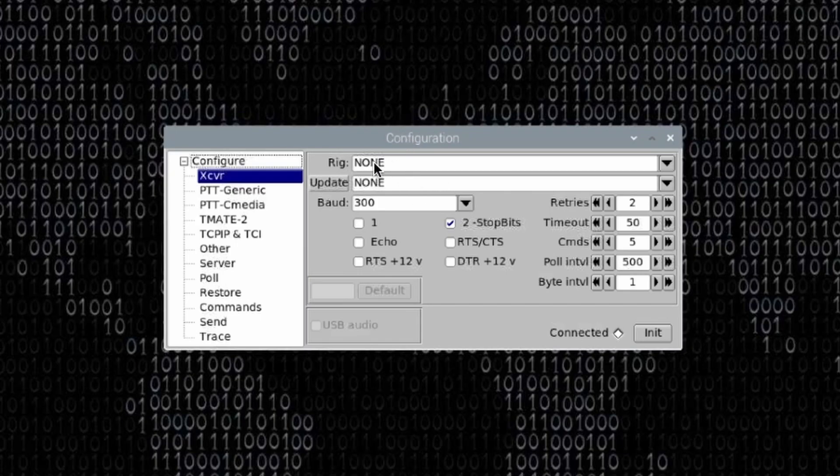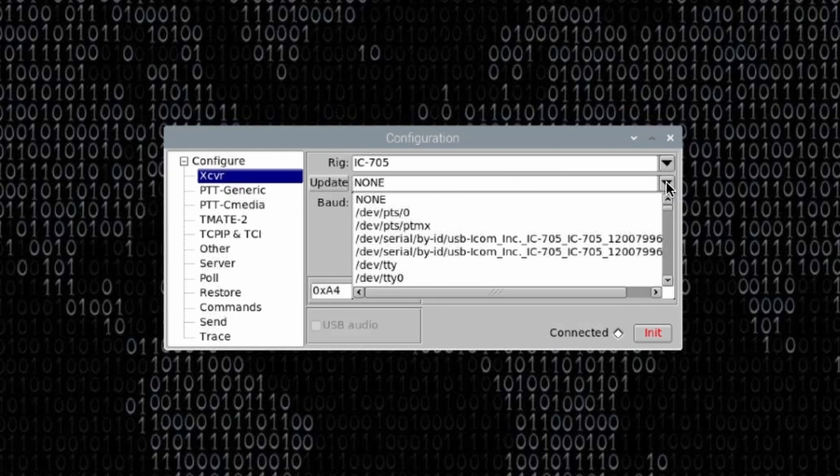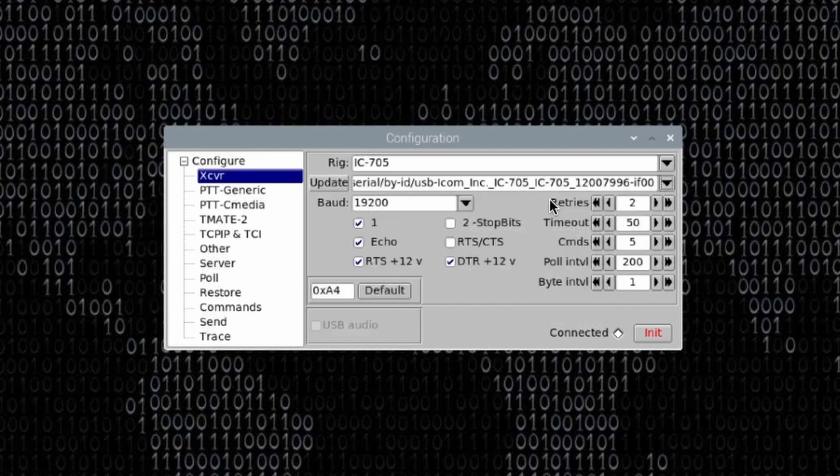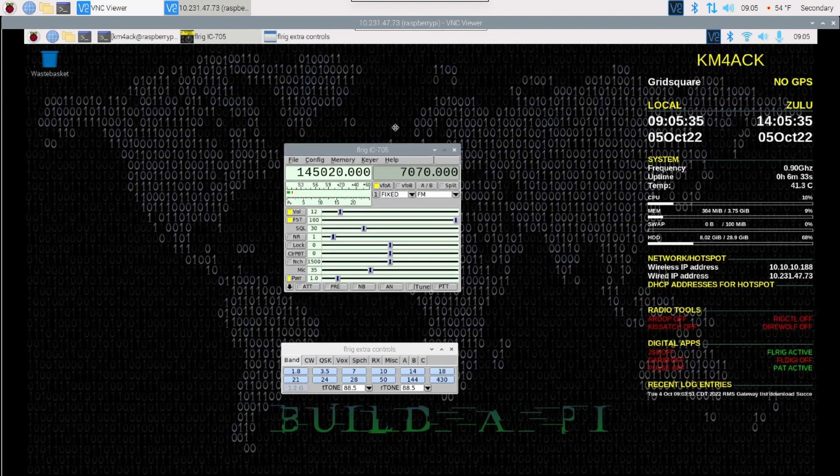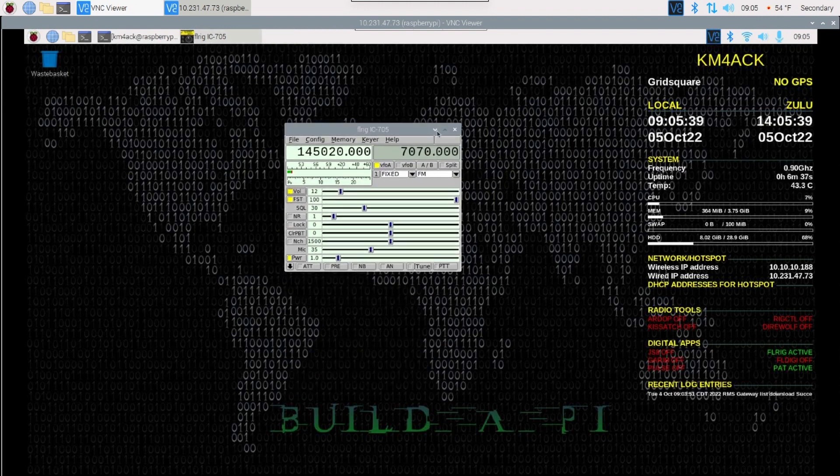The first thing we want to do is choose our rig from the top drop-down box, and the next thing is to choose the port. When I open this up, you'll see those same two listings we saw in the terminal — IF-00 and IF-02. IF-00 is the one we want to use for CAT control, so I'm going to highlight it and leave everything else at default. Typically you don't have to change any of these settings when you first set it up, unless you've changed something on your radio like the baud rate. Let's go ahead and press Initialize — that completes the configuration for FLRig. We can get rid of this config window and minimize FLRig.